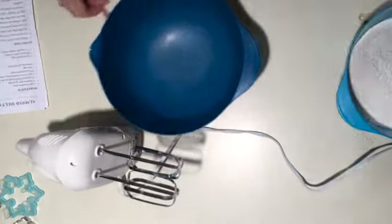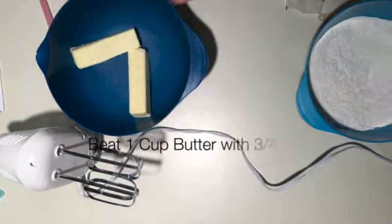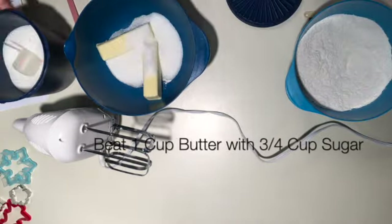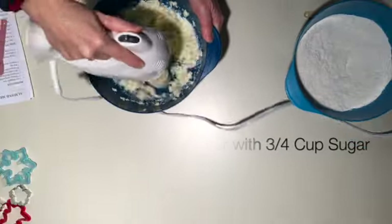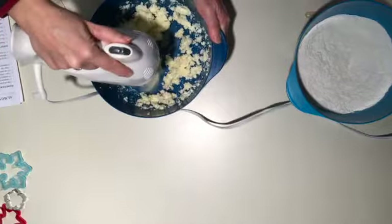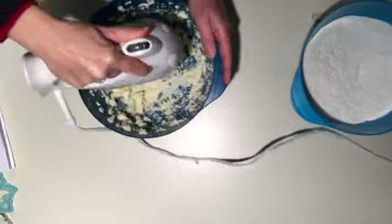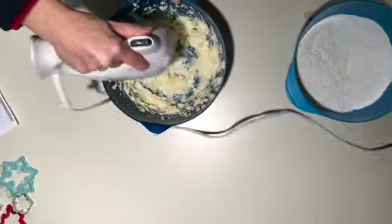Mix all of these different ingredients together — you see them scrolling across the screen to tell you what you need. When I mix those dry ingredients I don't turn the mixer on high because that would just turn into a big cloud of flour in the kitchen, and we don't need that. Be sure and start with your butter at room temperature. Beat the sugar and the butter together until they're nice and fluffy and all incorporated.